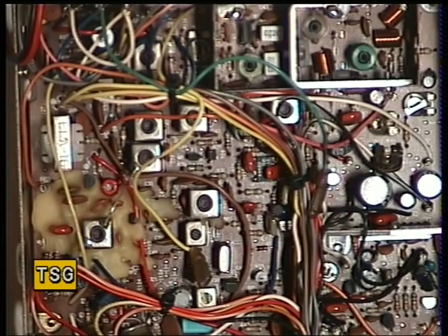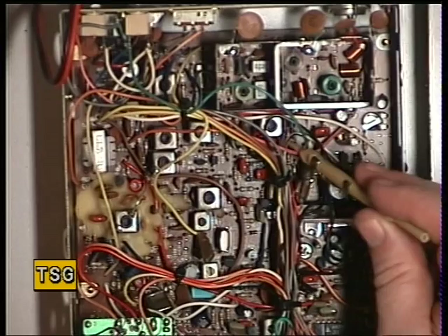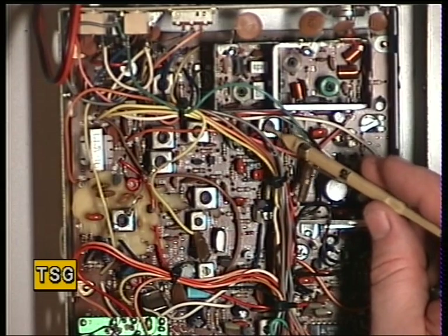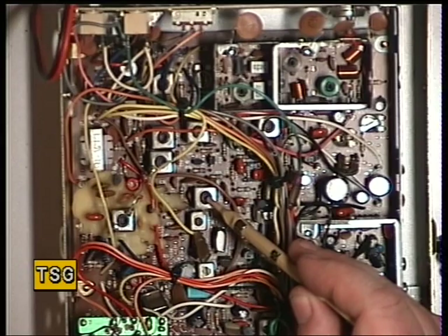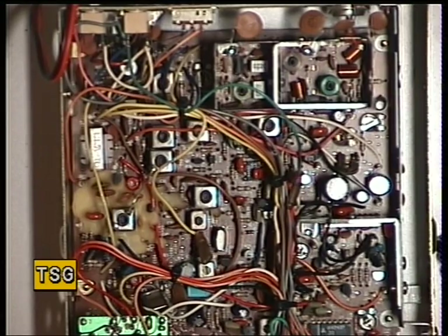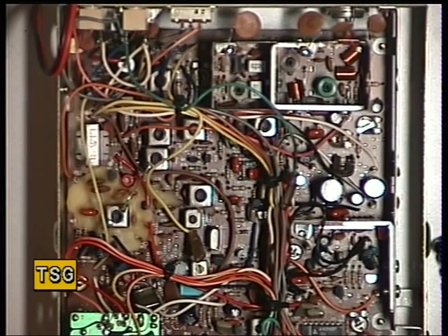If it had needed adjusting, the preset is RV5 — I'll just zoom in on that. To recap, the receive adjustments in sequence are: Transformer 5, Transformer 6, Transformer 7, Transformer 8, Transformer 9, Transformer 10, Transformer 11, and Transformer 12 which is the detector — done with a big signal. And that's it — the set's now spot on.